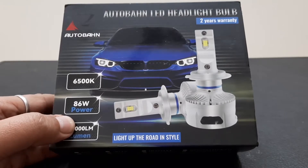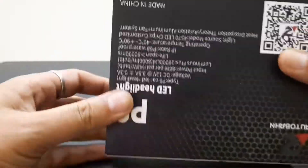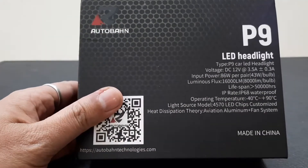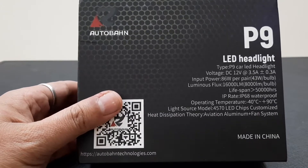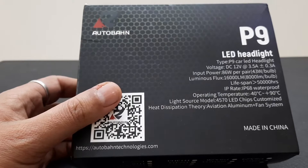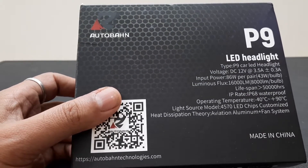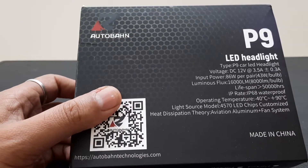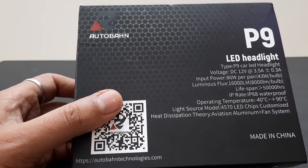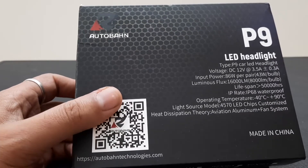Welcome to Automotors Technica. In this video I have a new high quality bulb from Autobahn — the P9, the next version of their LED bulbs. The luminous flux intensity is 16,000 lumen total, that's 8,000 lumen per bulb, and the input watt for a single bulb is 43 watts.